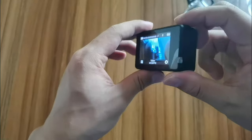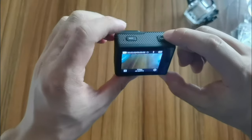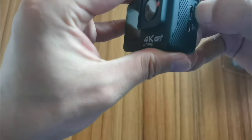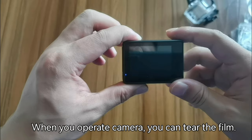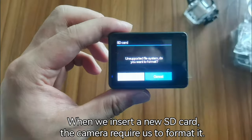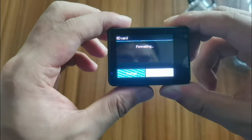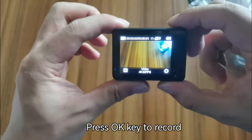Now we insert a TF card to test the camera. First, turn the camera off and back on. When you operate the camera, you can tear off the film. When we insert a new SD card, the camera requests to format it. We click yes to format, and now we can record video.